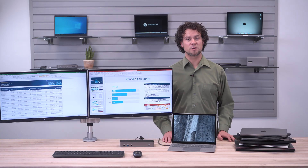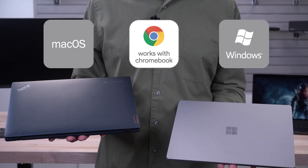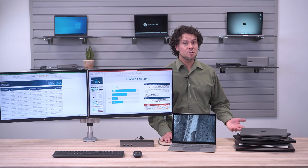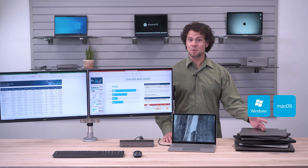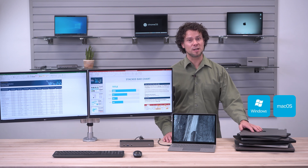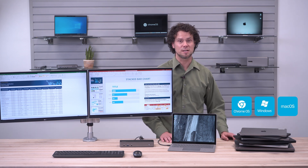If you're deploying docks where your users need to switch between different laptops or operating systems, a universal compatibility dock is ideal. Users can easily connect Windows laptops — Dell, Lenovo, HP, Microsoft Surface, and more — or MacBook laptops. This includes enabling multi-monitor on MacBook Air or Chromebooks to the same dock regardless of port type.